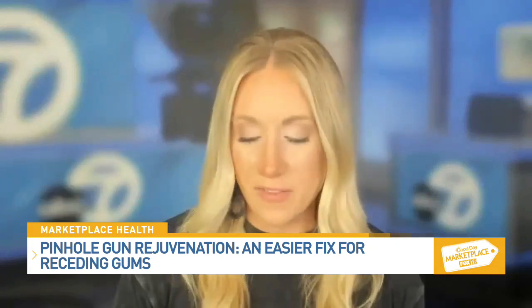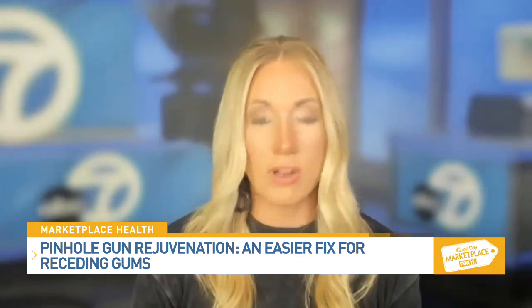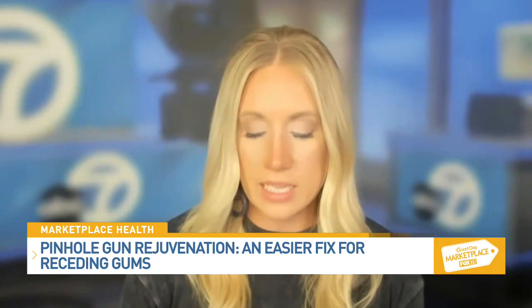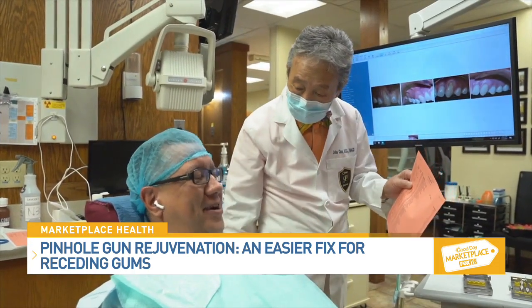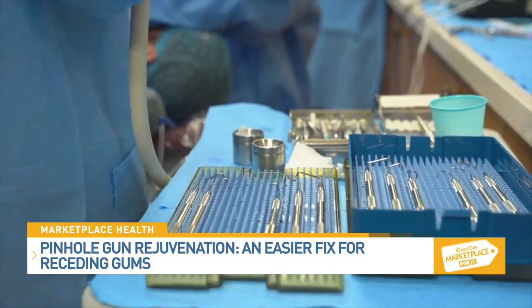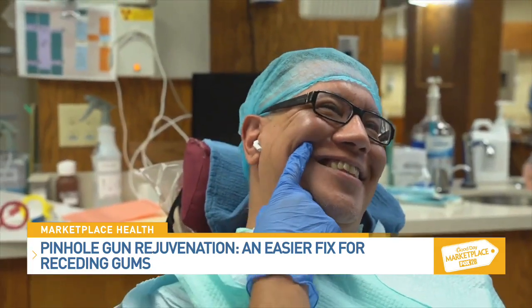As the director of the Pinhole Academy, you've seen over 3,500 dentists worldwide train in pinhole gum rejuvenation. Why have so many dentists decided to be trained in the pinhole method? We've trained over 3,500 dentists worldwide because their patients want an alternative to gum grafting, which requires scalpels and sutures. Doctors love the procedure — it's easy for them to learn and to do, and they're able to help so many patients with the pinhole surgical technique.